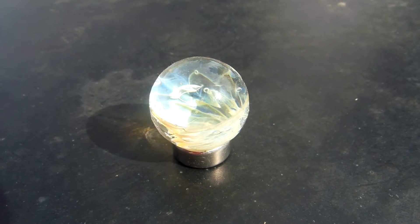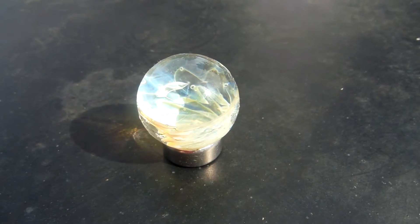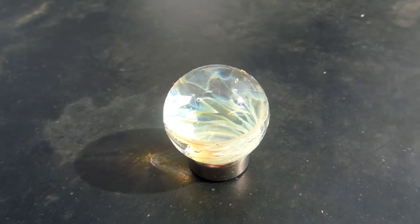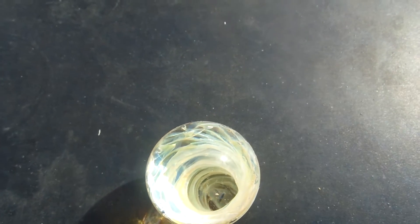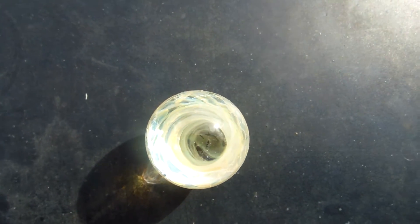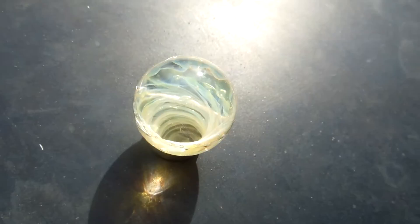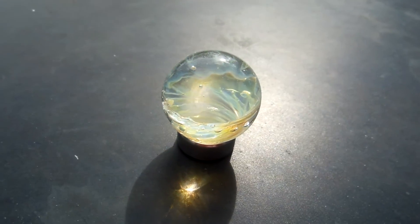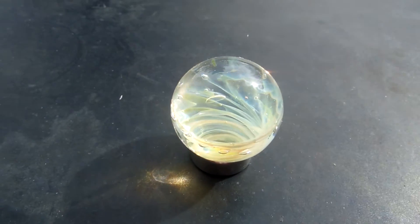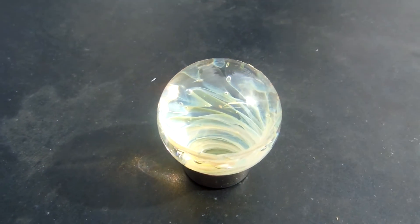A little bit of a quick clip — the silver fumed wrap and rake vortex marble. It's a pretty cool marble. I wish I could have got a little more rainbow out of it. I might throw it in the kiln for about five more cycles or something, just to let it ride and see what happens.